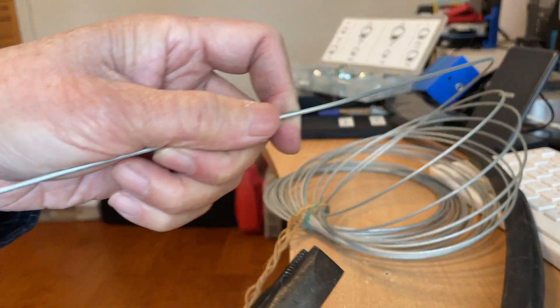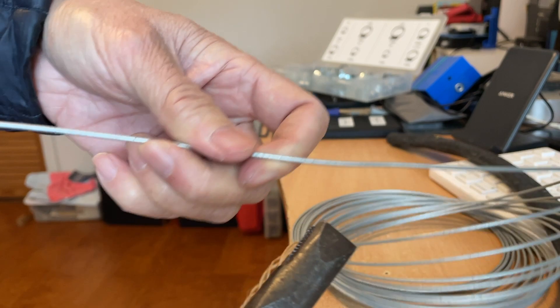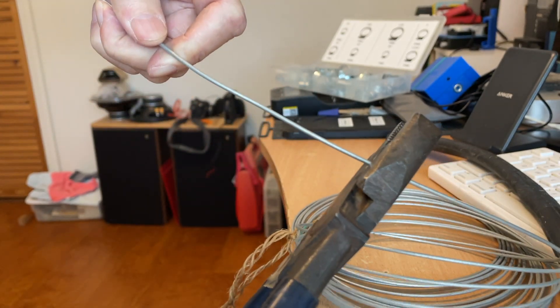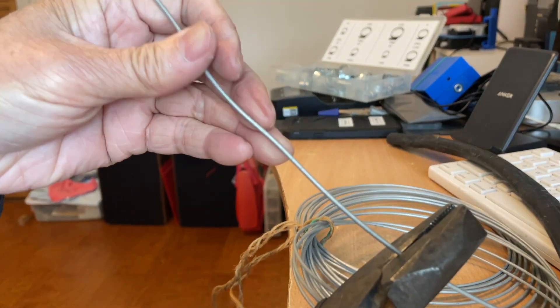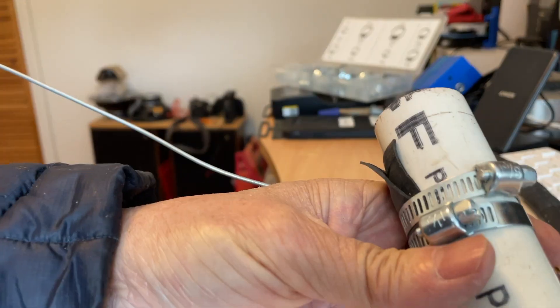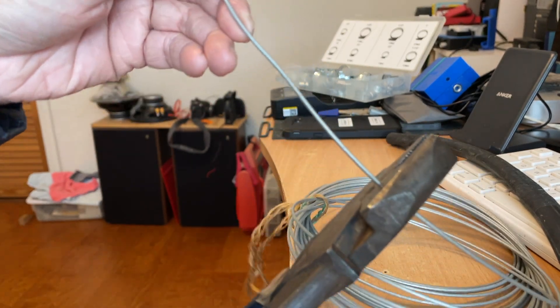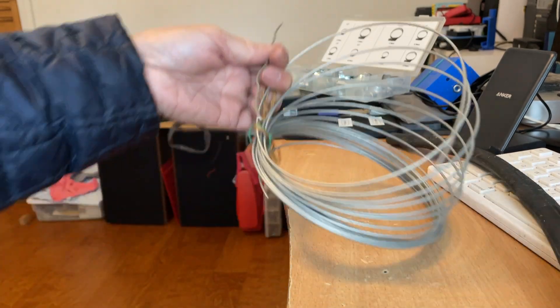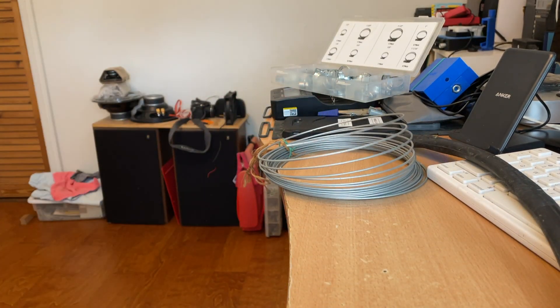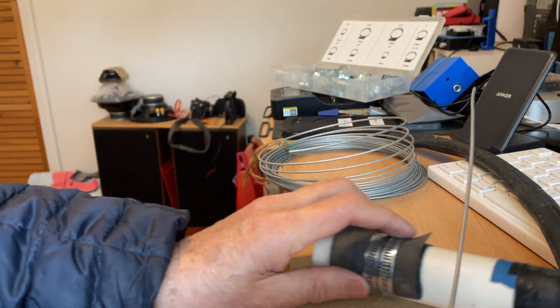If you have some bailing wire or anything similar, you can make a temporary clamp. Even though it won't be as good as a store-bought one, it can work. You need a piece of wire, maybe about seven to eight inches — cut a piece of wire.